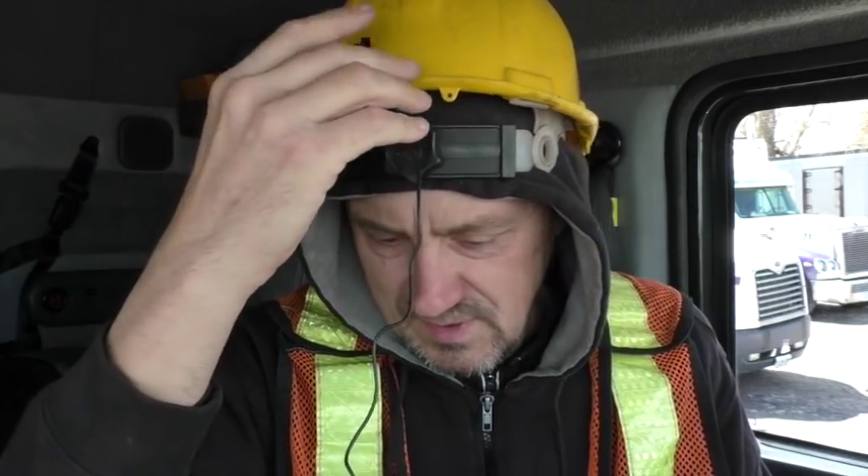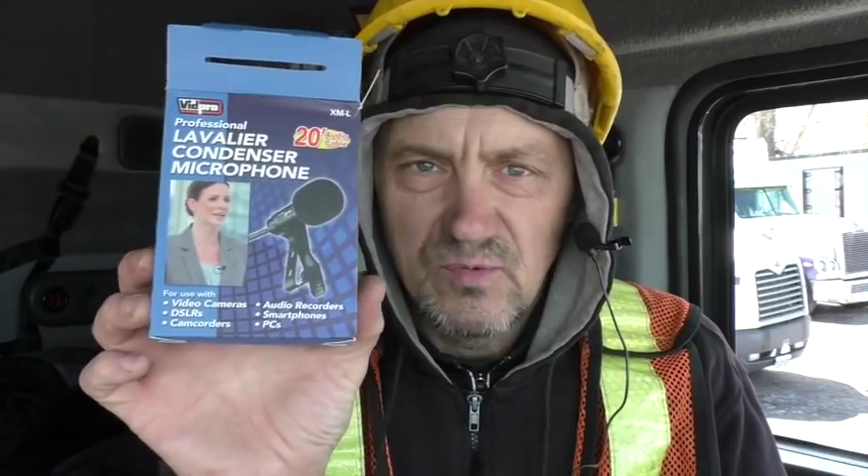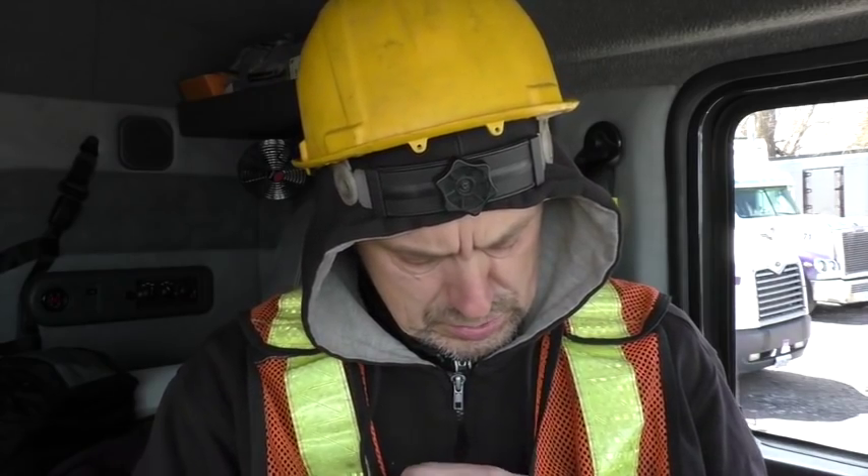Now we are recording with the lavalier mic attached — or we can call it a lapel mic. I don't like this wire here in front of me so maybe I should rearrange it. Testing, one two three four — VidPro professional lavalier condenser microphone. I think they're using the same element as in the cheap Chinese mic I tried before, but let's use it properly.